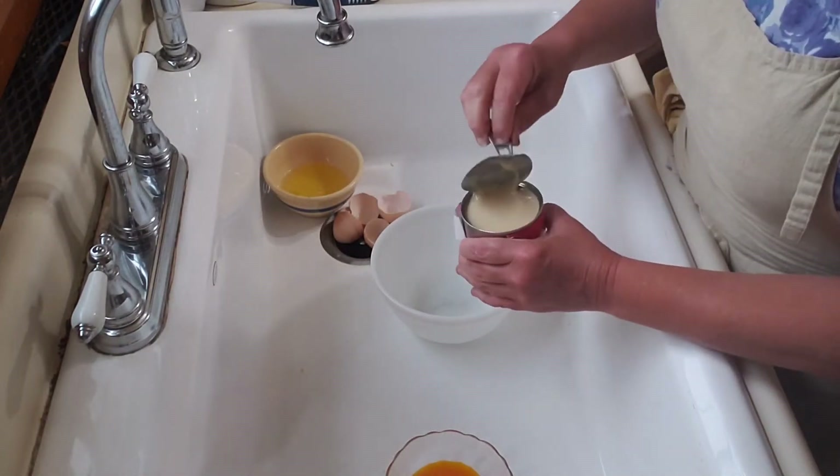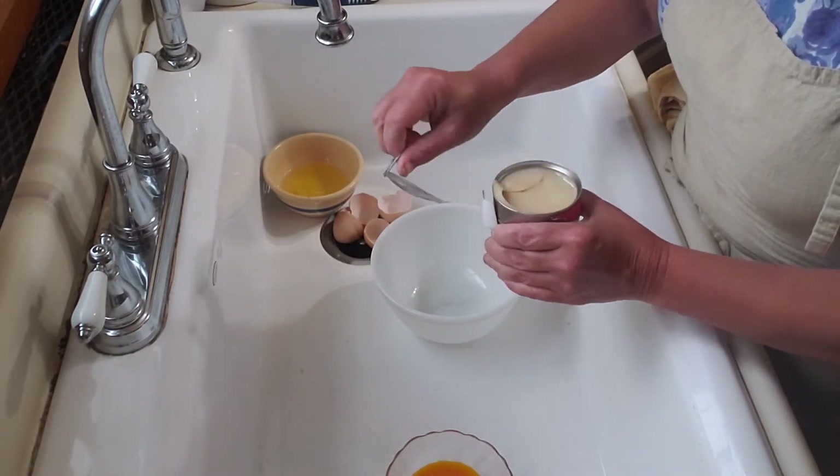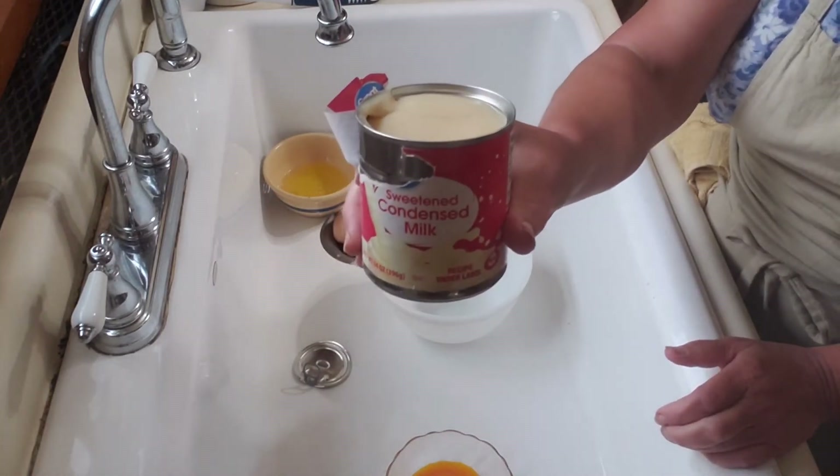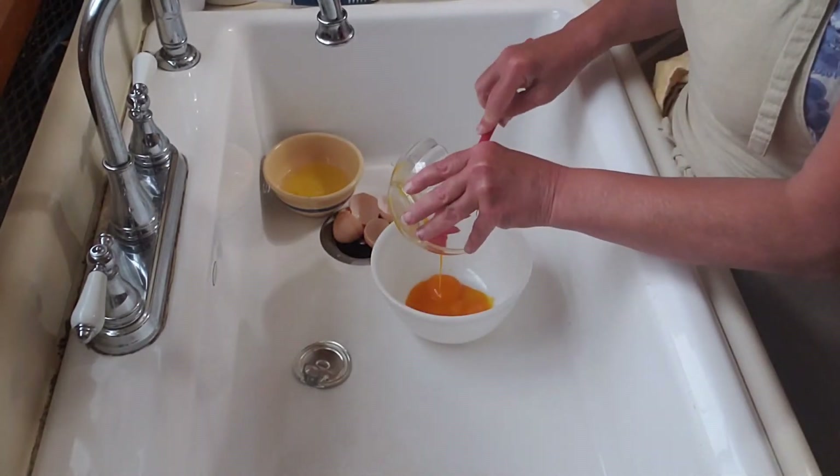I like to work in my big kitchen sink, especially with things like sweetened condensed milk. They're very sticky if they spill, and when I work in the sink all I have to do is rinse it out.